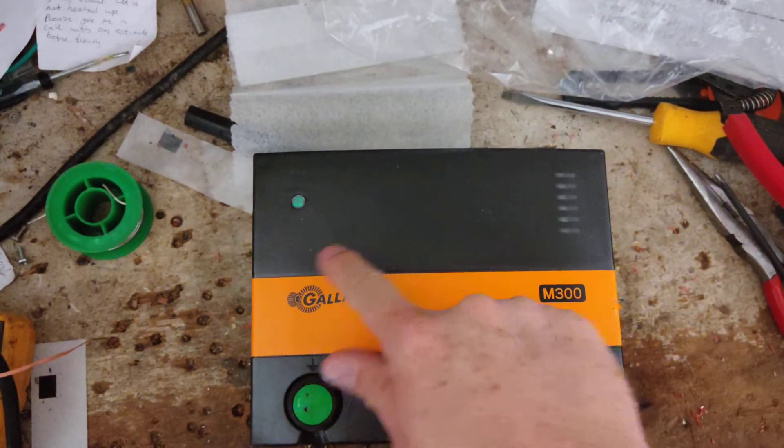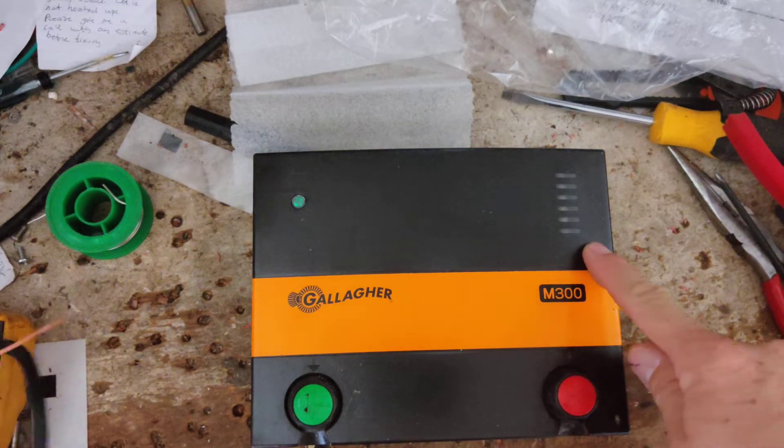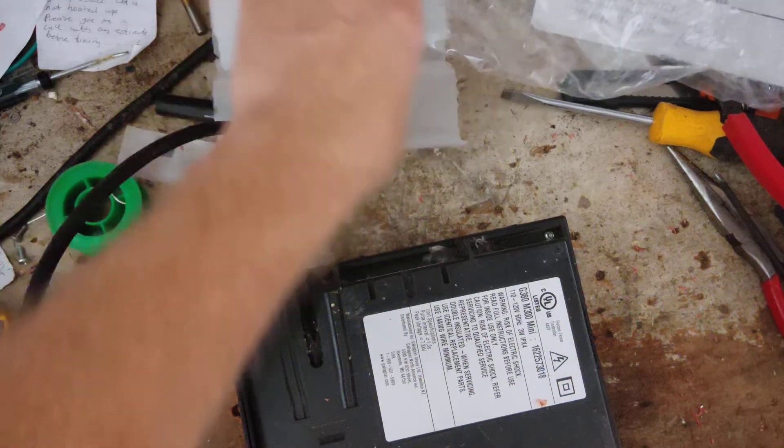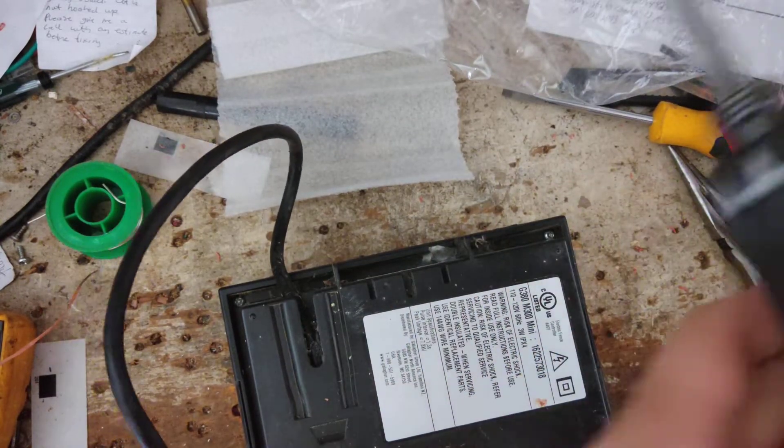So let's plug this thing in — 110, 120 volt. The power light's coming on but it's not clicking or flashing lights. I'm not sure what that's going to tell us, but it ain't working right either way.